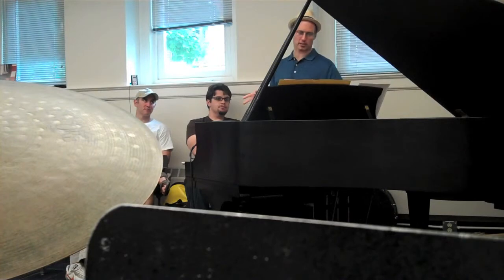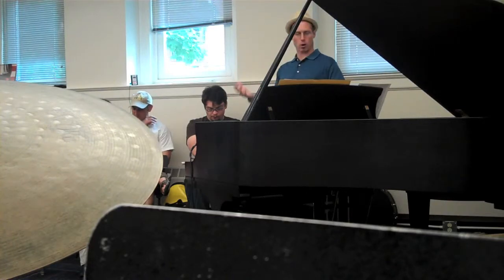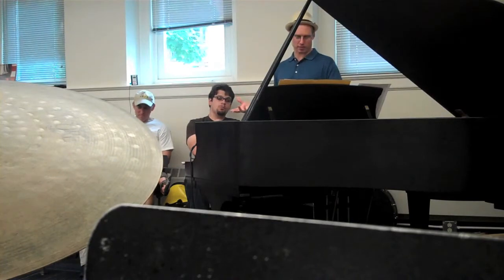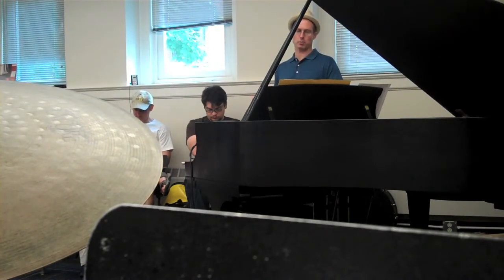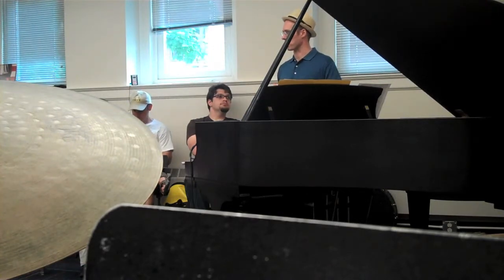Number five: write a solo — I'll come back to that. Number six: get an Aebersold record, play along with it, or get together with your friends and play the tune. Seven: memorize the melody, memorize the chords. Eight: learn the melody and chords in every key. That might seem like a tall order to some of you, but it kind of forces you to analyze these melodies. At first it may be a pretty slow process, but it's not impossible.